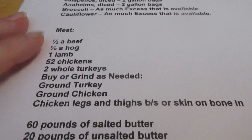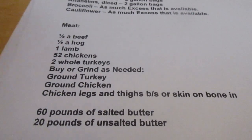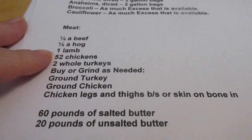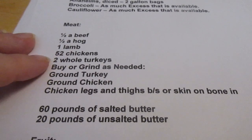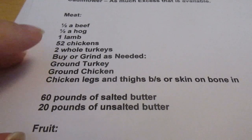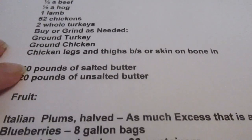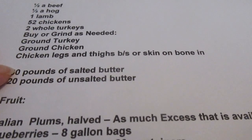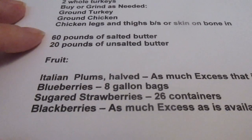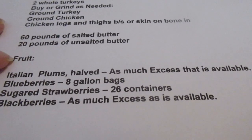For meat I want to buy a half a beef — although if I can save enough money I'm thinking about getting a whole beef — a half a hog, a lamb, 52 chickens, and two whole turkeys. I buy or grind as needed: ground turkey, ground chicken, chicken legs and thighs, or skin-on bone-in chicken depending on what I can find. Also 60 pounds of salted butter and 20 pounds of unsalted butter.